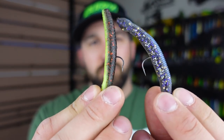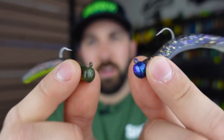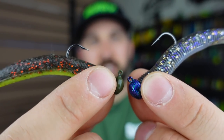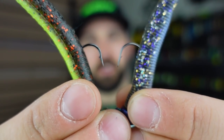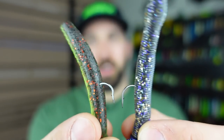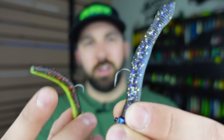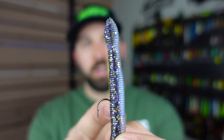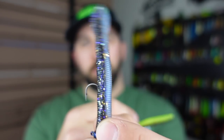Starting with number one, the ned rig, which has become really popular over the past five to ten years. I've got a couple of straight shank hook options — that mushroom head style jig with a rounded head. These come in a bunch of different sizes as far as the hooks go, and the worms also come in a whole bunch of different styles and sizes.